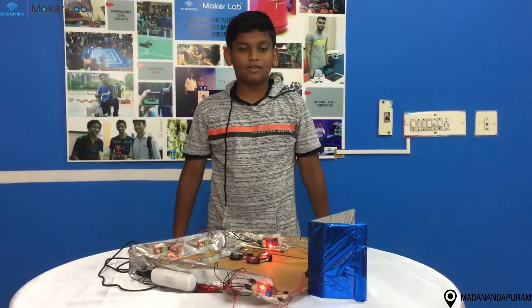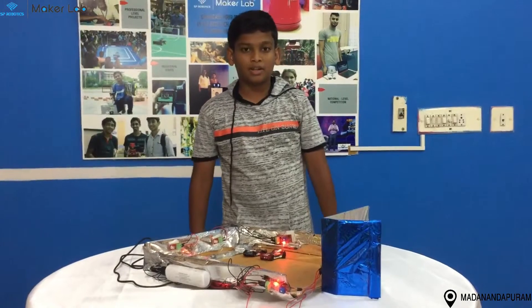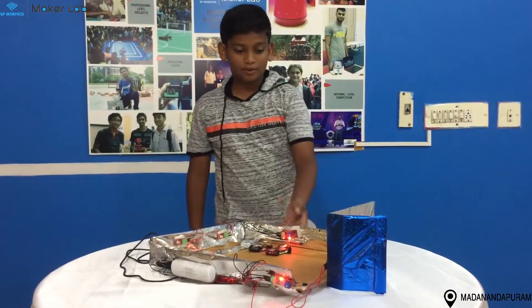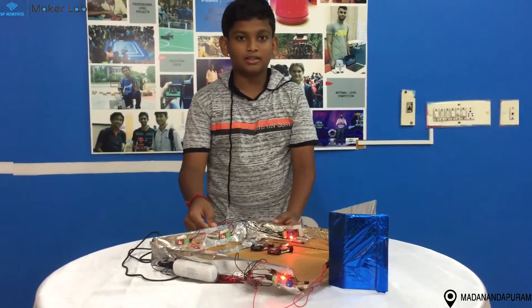Hi, I am Kamin Senjit from SP Robotics Maker Lab, Majan and Lokram. I have finished my foundation level project and this is my foundation level project. And it is the Smart Car Parking System.